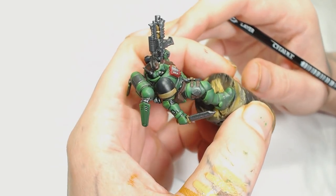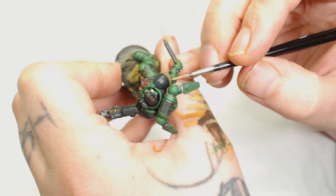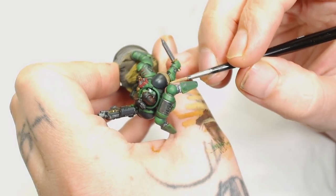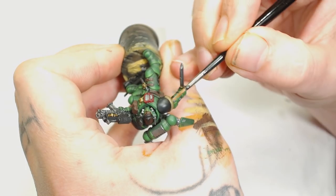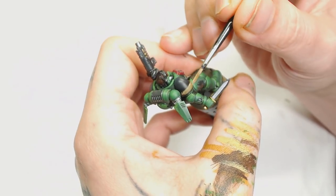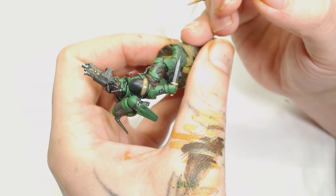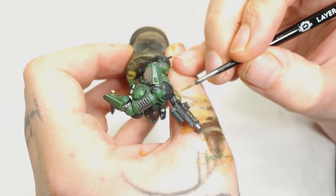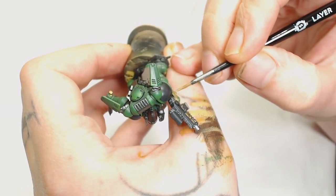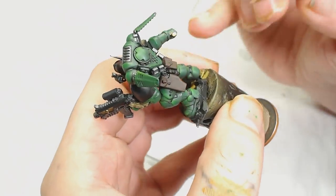Alongside the greens, it works the same way as with Flesh Tearers — you want complementary colors, so you go for slight greens to complement the red. Now I'm going to start picking out the scrolls with Zandri Dust. For this scroll I start doing the top and the outer edges, eventually fading it into the middle a little bit as well. Some excellent sculpting by Games Workshop — the sigils on the gun have a lot of flow so they should be really easy to highlight with just the Zandri Dust, and you could leave them there if that's what you wish.